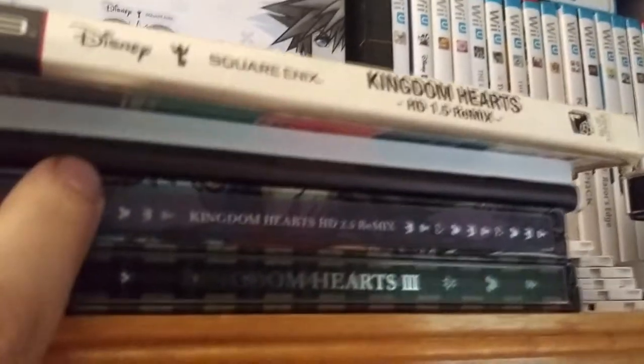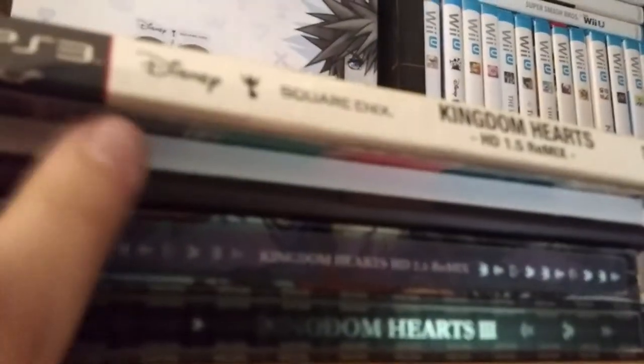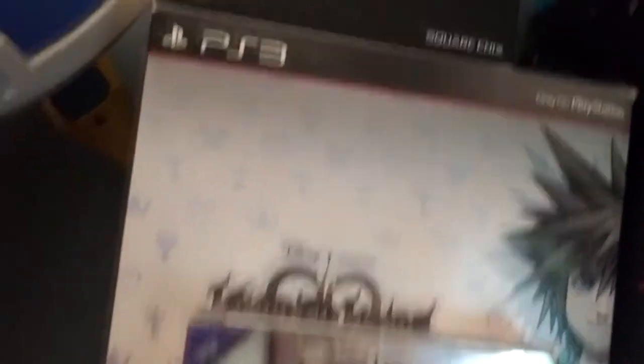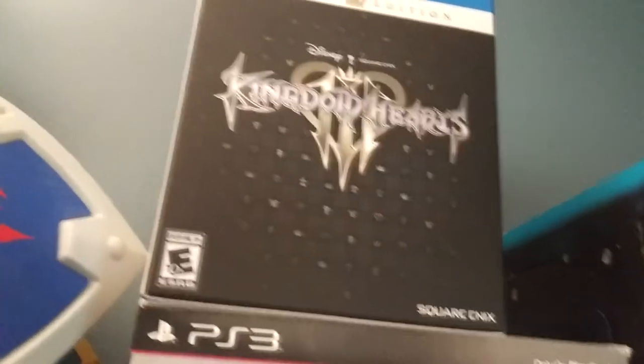So now we can start getting into the video games. I have a lot, so be prepared. We can start out with the Kingdom Hearts soundtrack CDs. There's steel cases for Kingdom Hearts 2.5 and then 3. These are art books — that's the 1.5 box, here's the 3, and then the 2.5 art book. There is the 2.5 collector's box, and there's the Kingdom Hearts 3 collector's box.